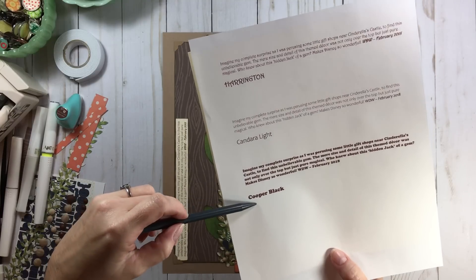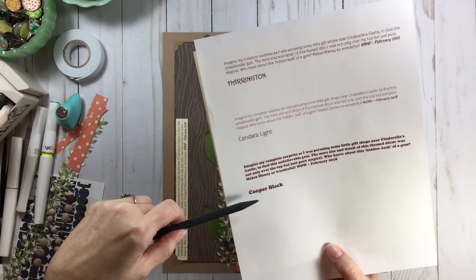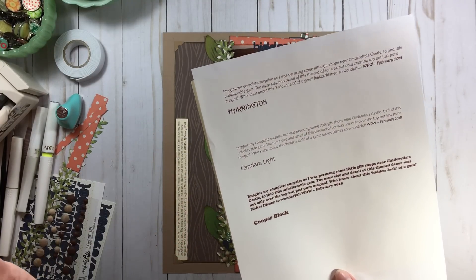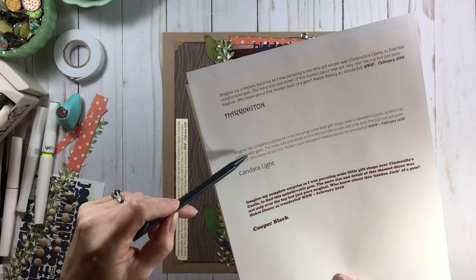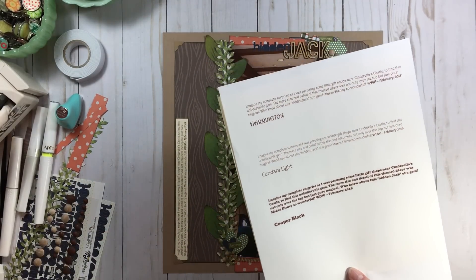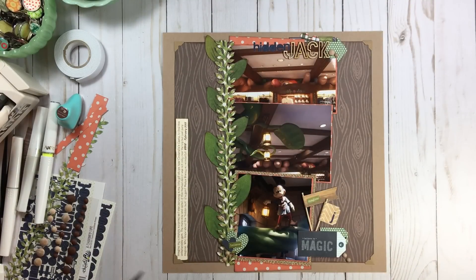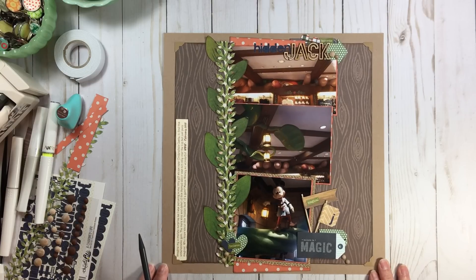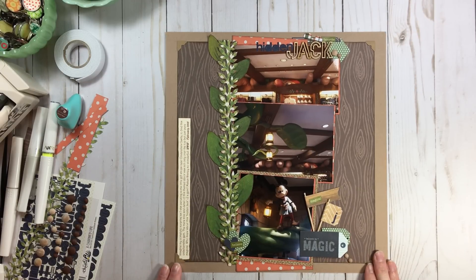These are all basically the same size but just changing the font changes the mood and feel of your journaling — that's just another special touch you can add to your page. My mood and feel is even incorporated in my journaling. About 95% of my journaling is computer-generated, so I take that mood and feel right along to my font and color choices. I printed it out on some cream card stock and gave it some inking with Branch Bark too — absolutely fun to do.